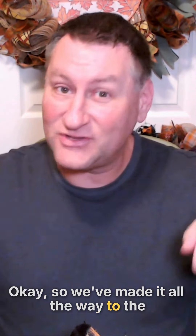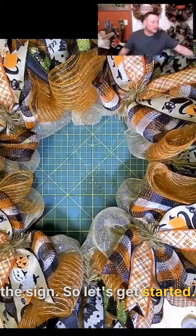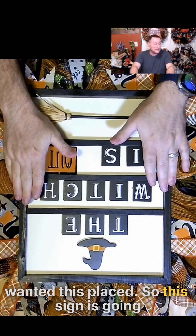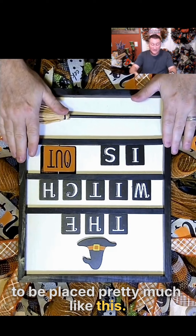We've made it all the way to the end. It's part five. We're going to place the sign, so let's get started. I already kind of had figured out how I wanted this placed, so this sign is going to be placed pretty much like this.